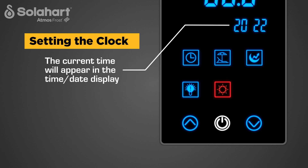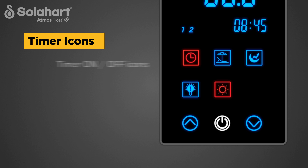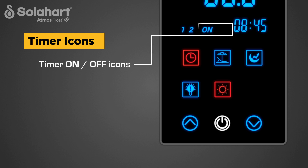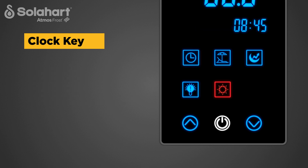The clock is now set. The current time will appear in the time and date display. Timer 1 and Timer 2 icons indicate which timer is active and can display either 1, 2, or both. Timer on and off icons indicate the on and off status of Timer 1 and Timer 2. Note: the clock key illuminates red when a timer period is set, and blue at all other times.